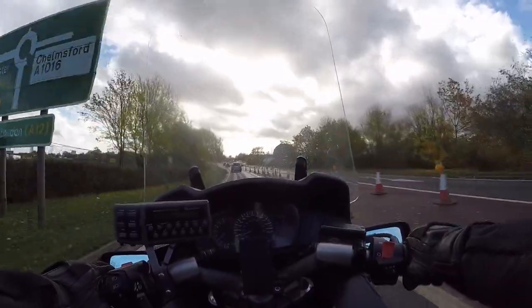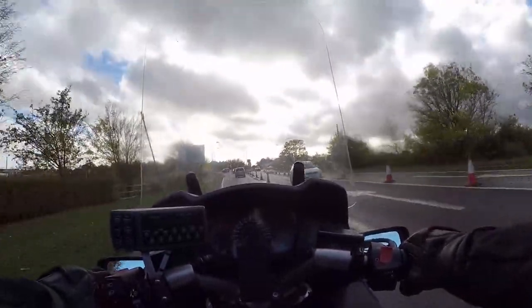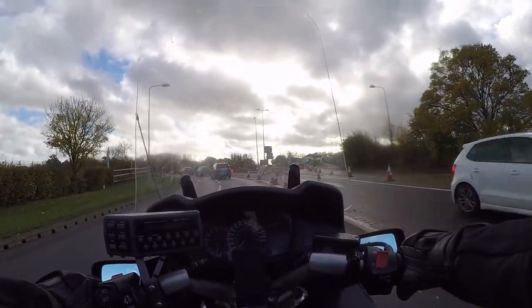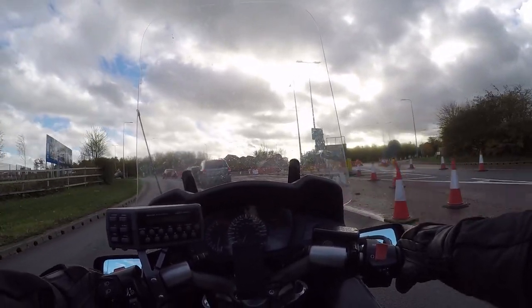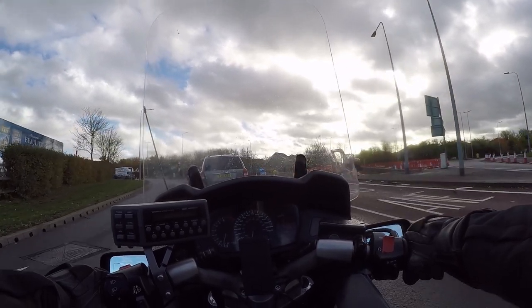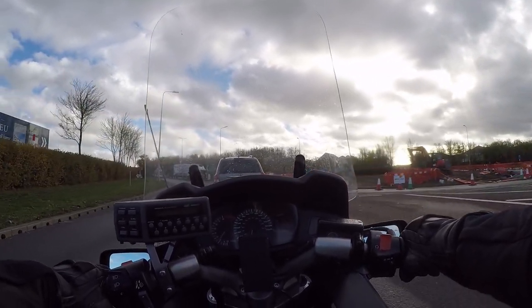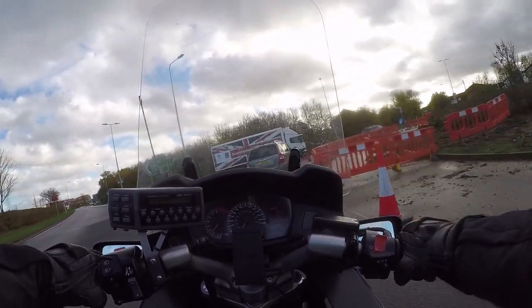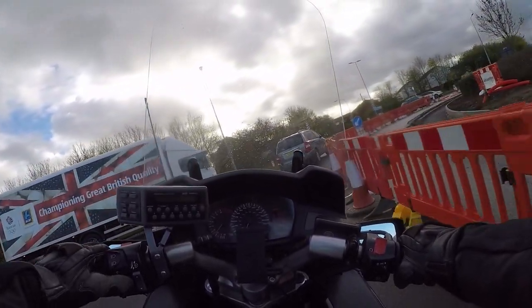Anyway, here's the same crap as the last vlog — Chelmsford City Council. They're doing nothing but leaving the cones out. Look at them leaves over that other side — that is just not good. Evil leaves. I mean, they're bad enough for trains.